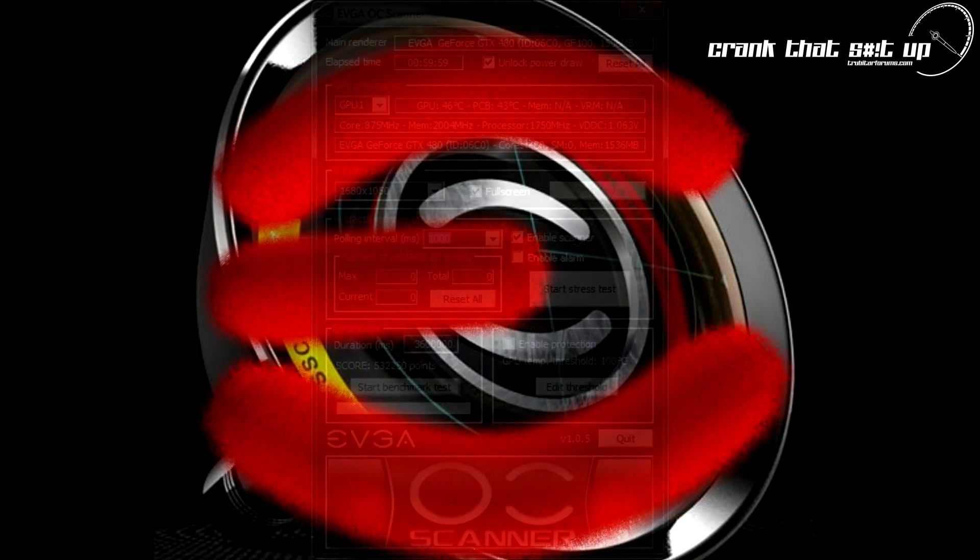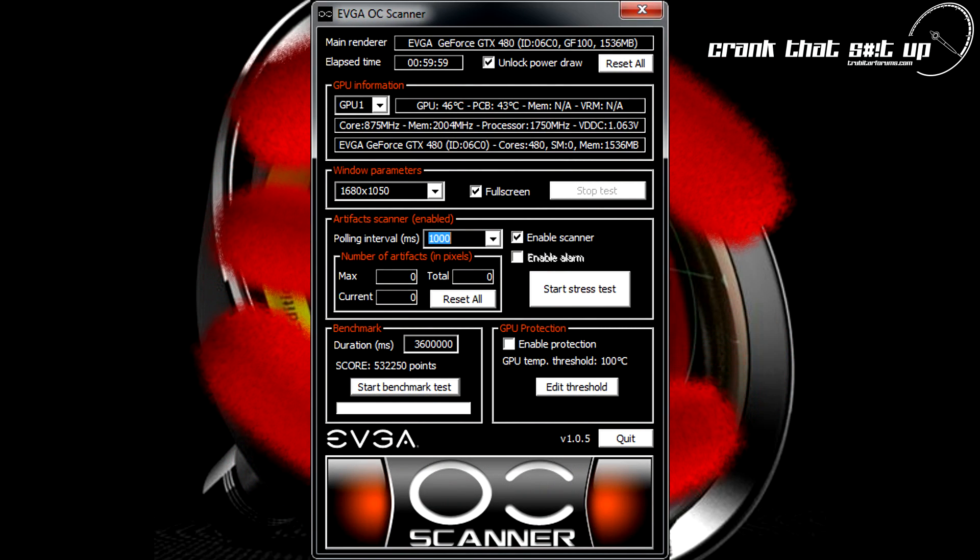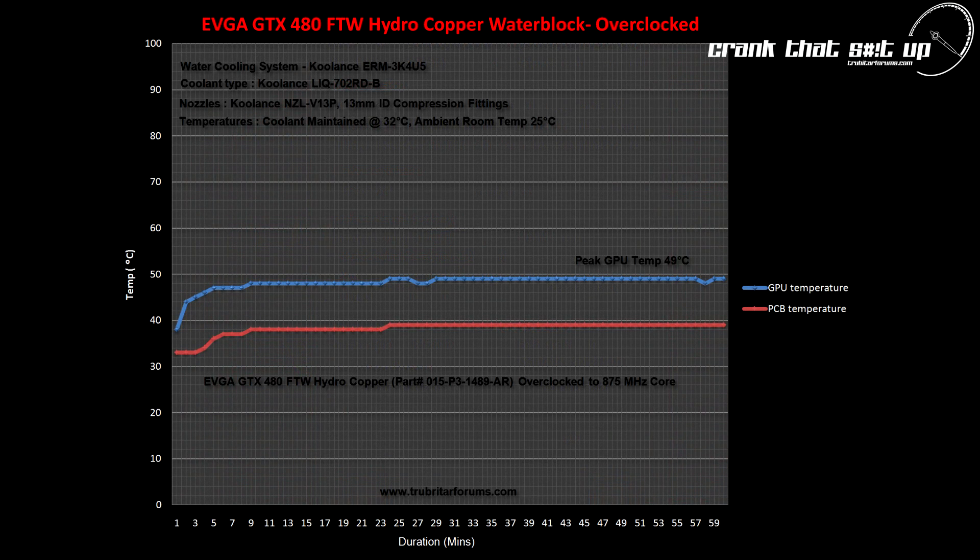Now let's test the For The Win edition card stability. We're going to overclock this card to 875 megahertz core and 2004+ on the memory, then verify stability using OC Scanner for one hour. After that, we're going to run some benchmarks and identify this card's potential.